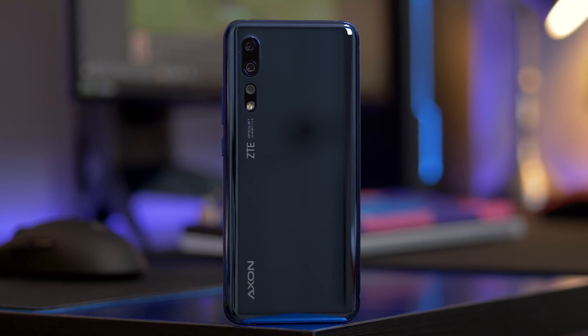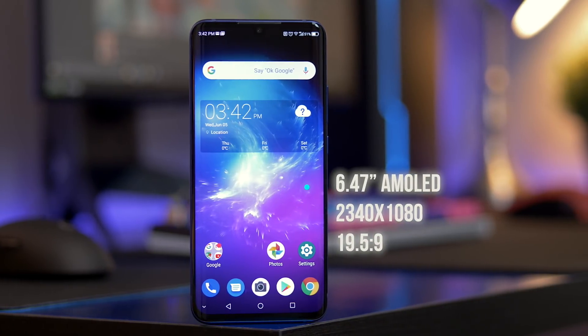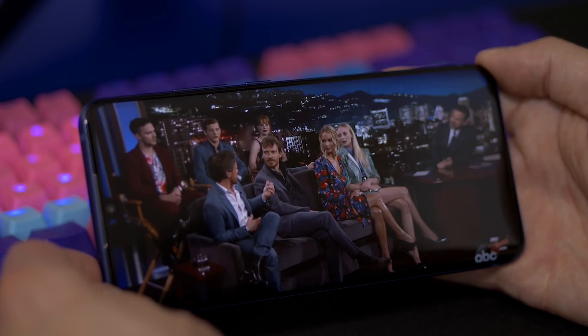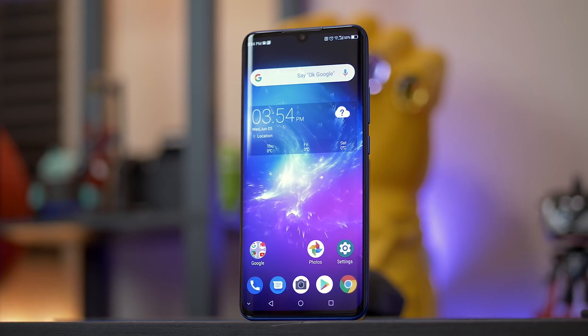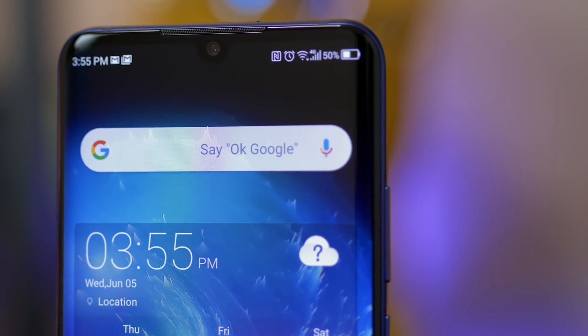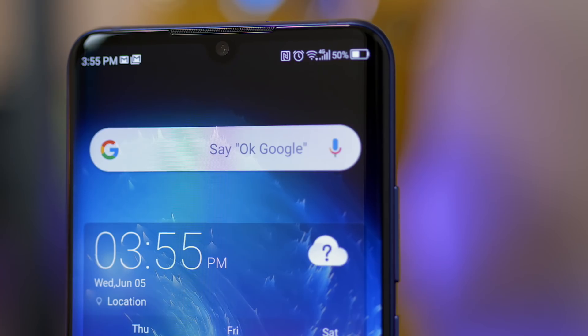It's got a thin and sleek design and a big bright AMOLED screen. It's not super punchy like Samsung displays are, but the colors are still pretty good. The display does have a notch, but it's a small water drop style notch which I personally don't mind at all since it doesn't take up that much space.